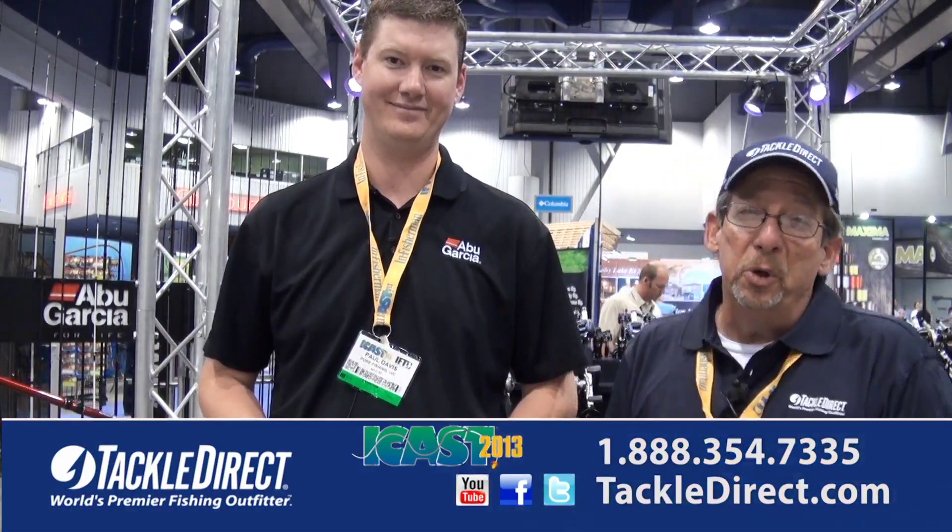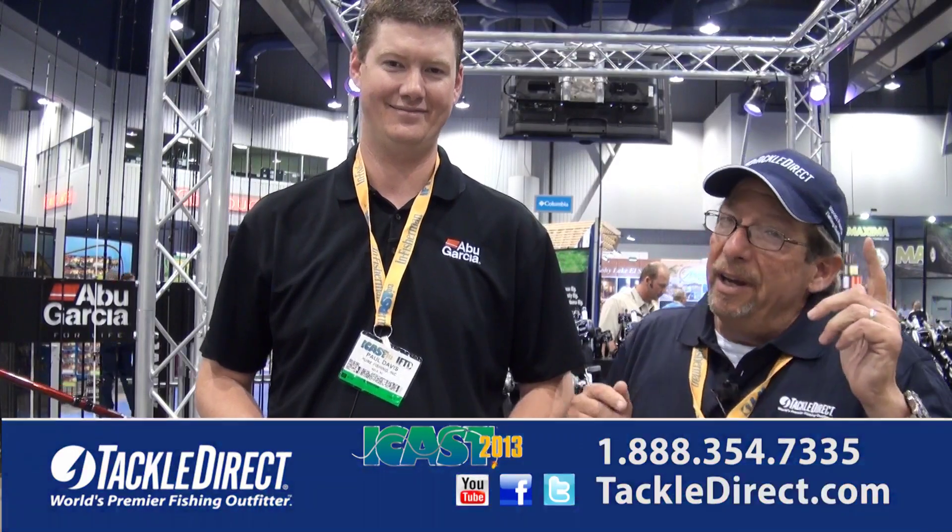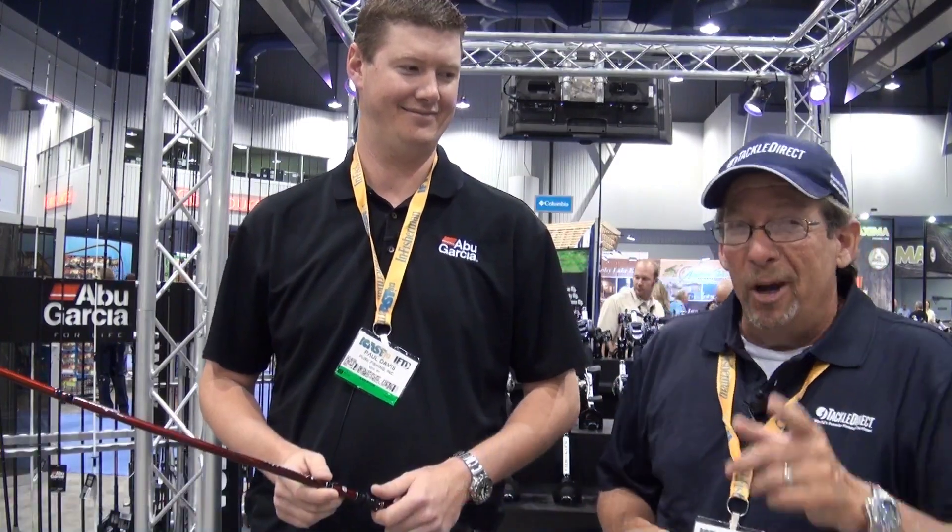We're back on the floor looking for more new products. I'm Ed Berger from the Tackle Direct Pro Staff, and it's iCast. We're having a blast — I hope you're enjoying it too.